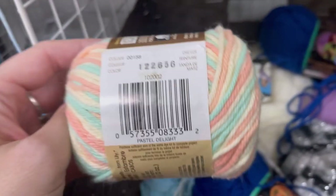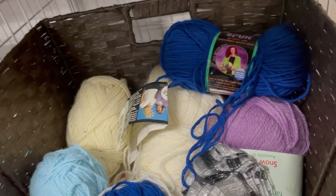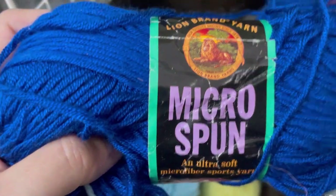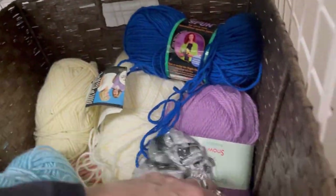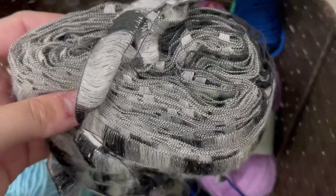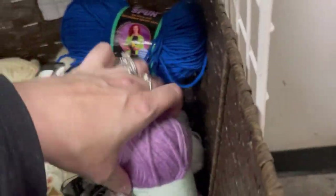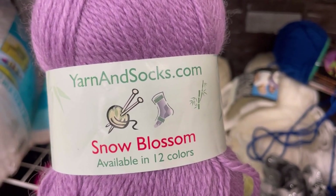This is some nice pastels. If I am talking too fast, you can hit that gear in the top right-hand corner and slow me down. Micro Spun by Lion Brand Yarn — this was odd. It was soft, but the ply was really weird; I didn't love it. Here's some ribbon yarn. This was interesting — Yarnandsocks.com Snow Blossom.